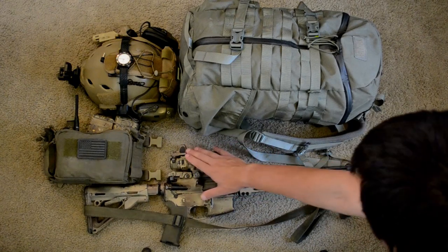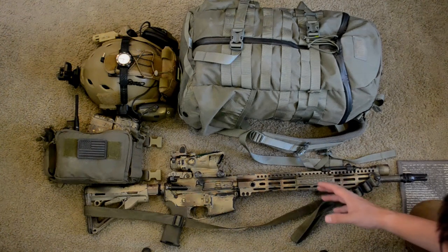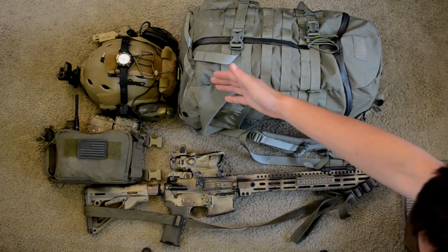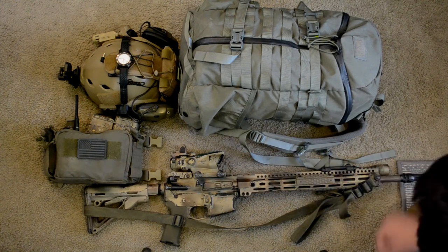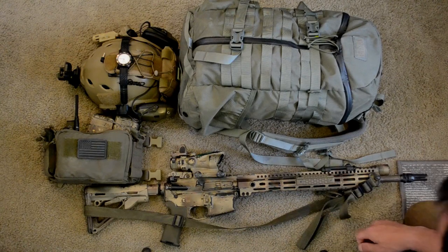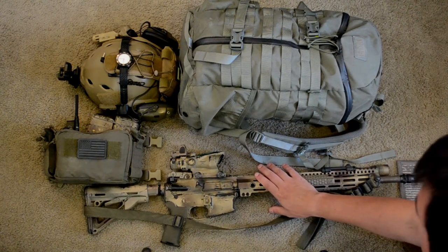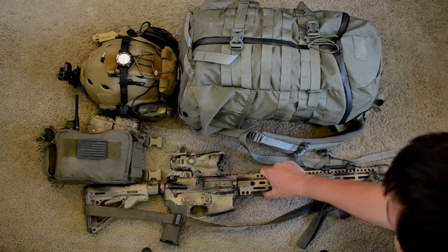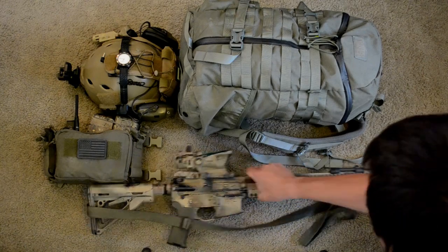The RMR up top is a little bit of added bulk and weight, but it gives me night vision passive capability. As you can see, I have night vision with me over here. It's a very simplistic light setup: a flashlight, sling, and an optic, and that's about it. This comes in at about nine pounds, and it really handles like a much smaller rifle even though it has an 18-inch barrel.